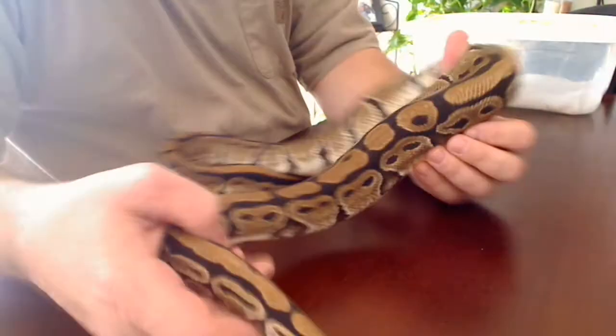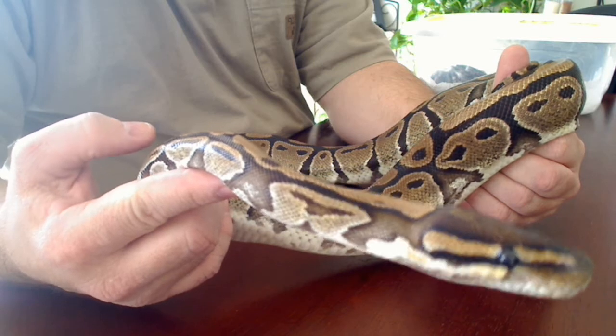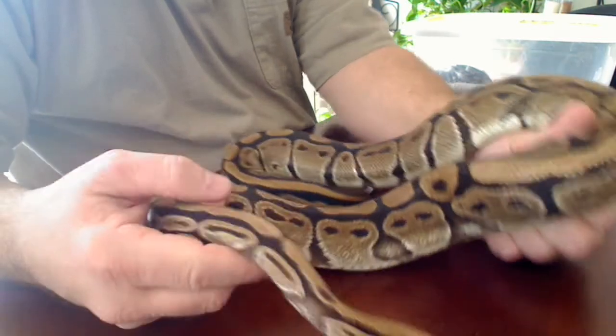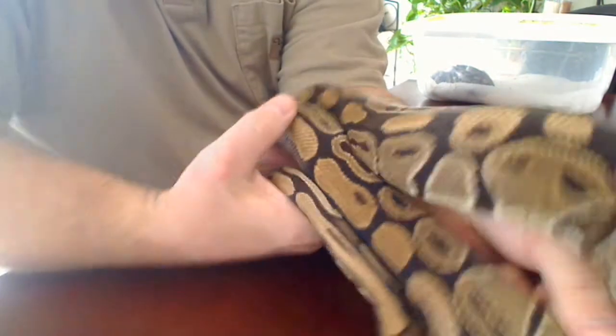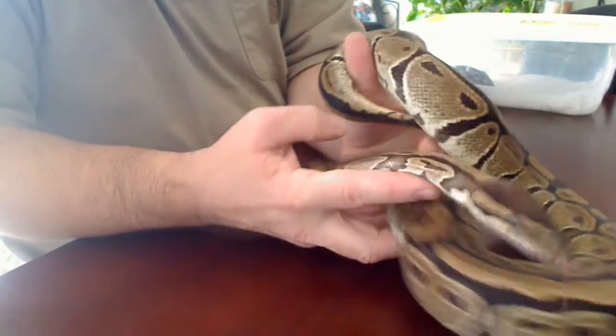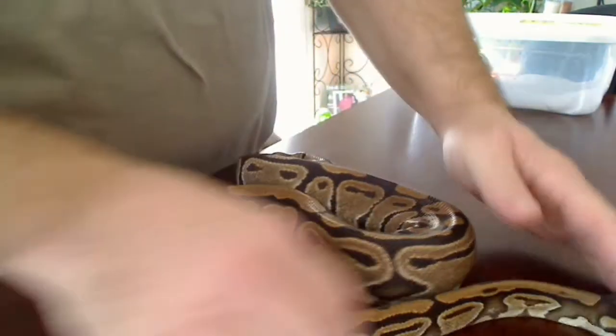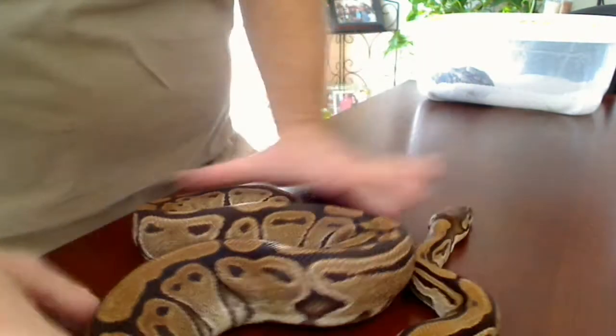Something that I don't know what it is, but other people have said you might want to try breeding that one and see what you get. It's got a totally different look than a normal ball python.